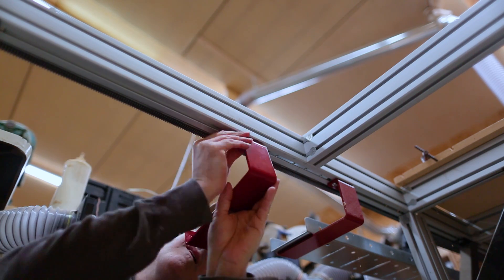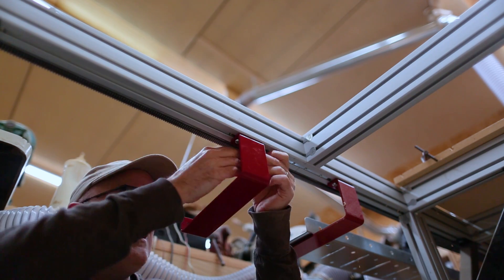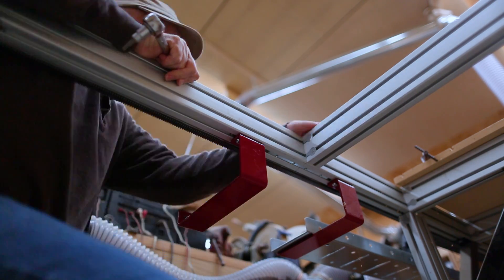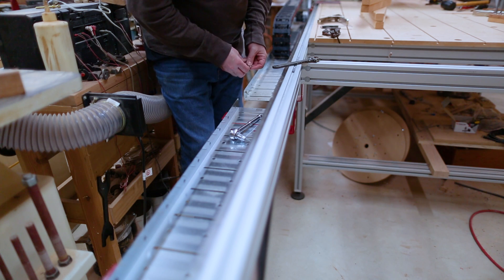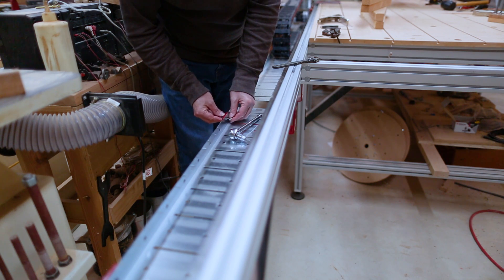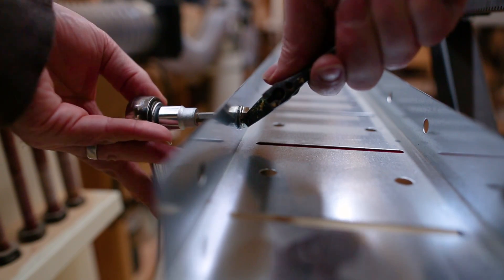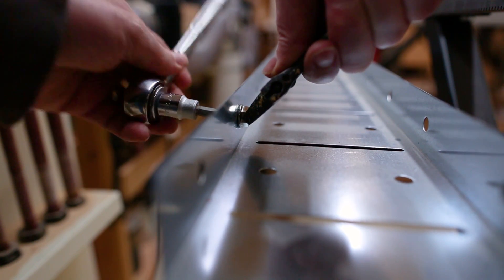The next thing to go in is the new cable tray. Since the machine is longer there needs to be a little more length for the cables to move, so I needed to put in one more section of tray. They're pretty easy — it's just a bracket that hangs under the frame which holds up the section of tray, and the tray just gets one bolt at each bracket.